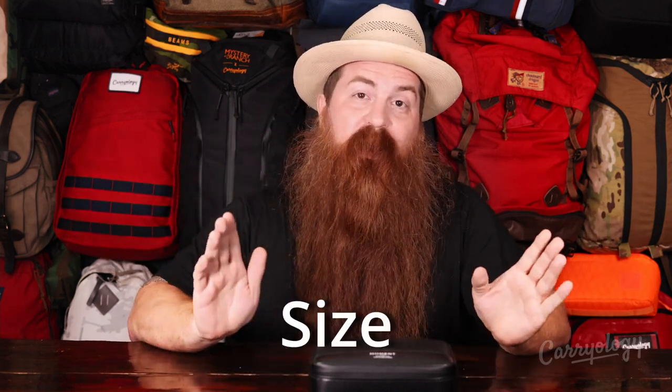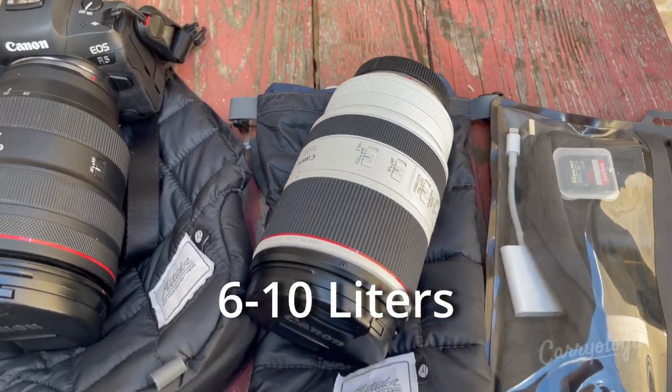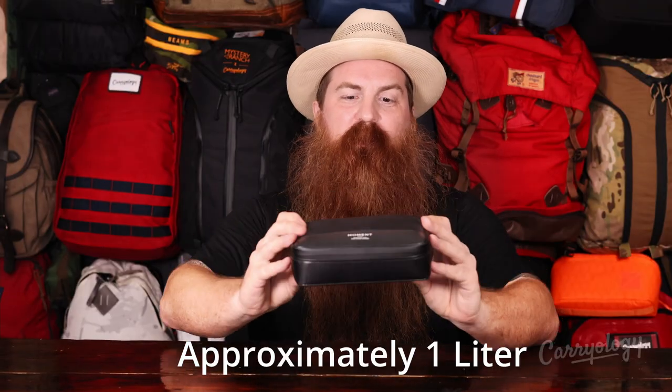The best way for me to describe how I like the Moment system compared to my camera system is to compare them directly. First, size: the professional photo setup takes up approximately 6 to 10 liters depending on how you measure it — a sizable amount of space in your bag when you're traveling. The Moment setup, on the other hand, is about one liter. The difference is staggering. That's a major win for Moment — much smaller. Packing smaller, one-bagging it — you can get away with it with Moment, but not so much with a big camera setup.